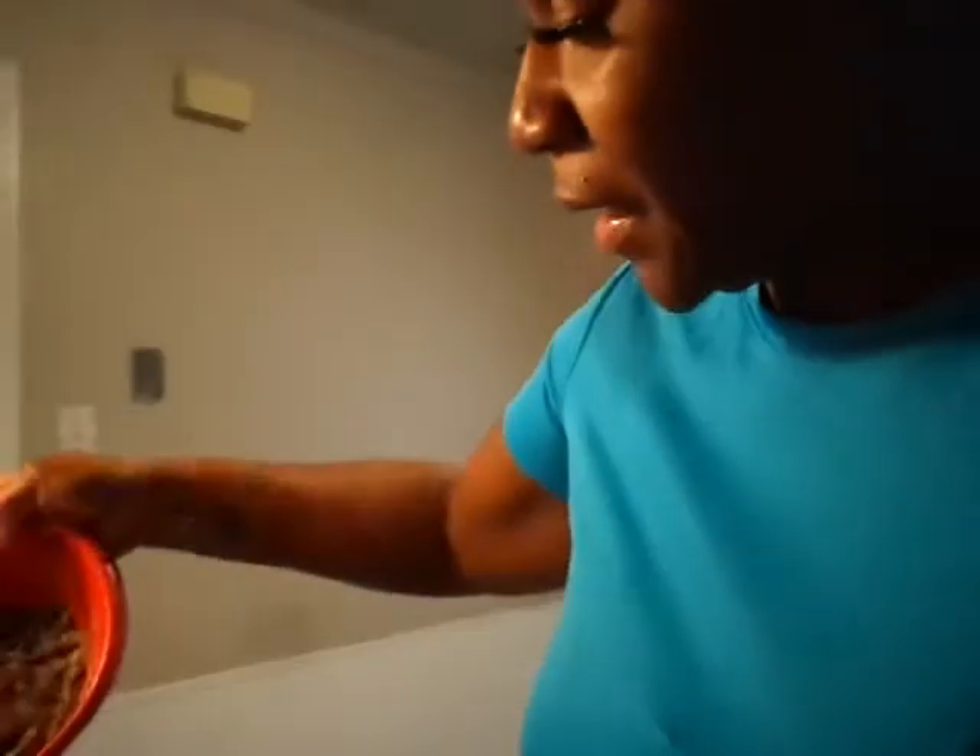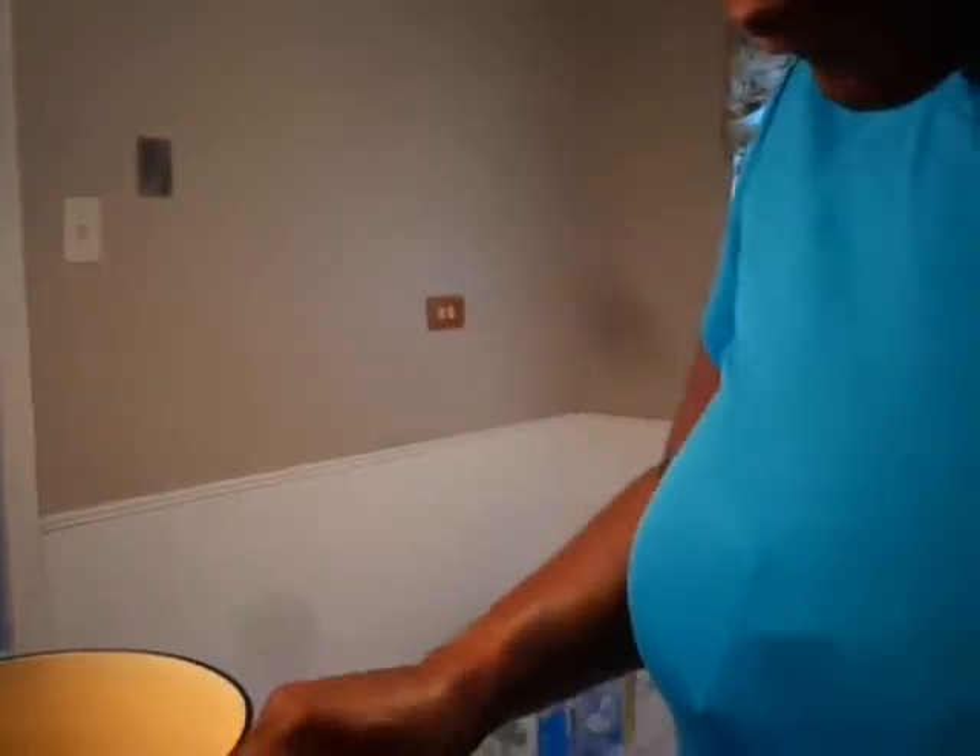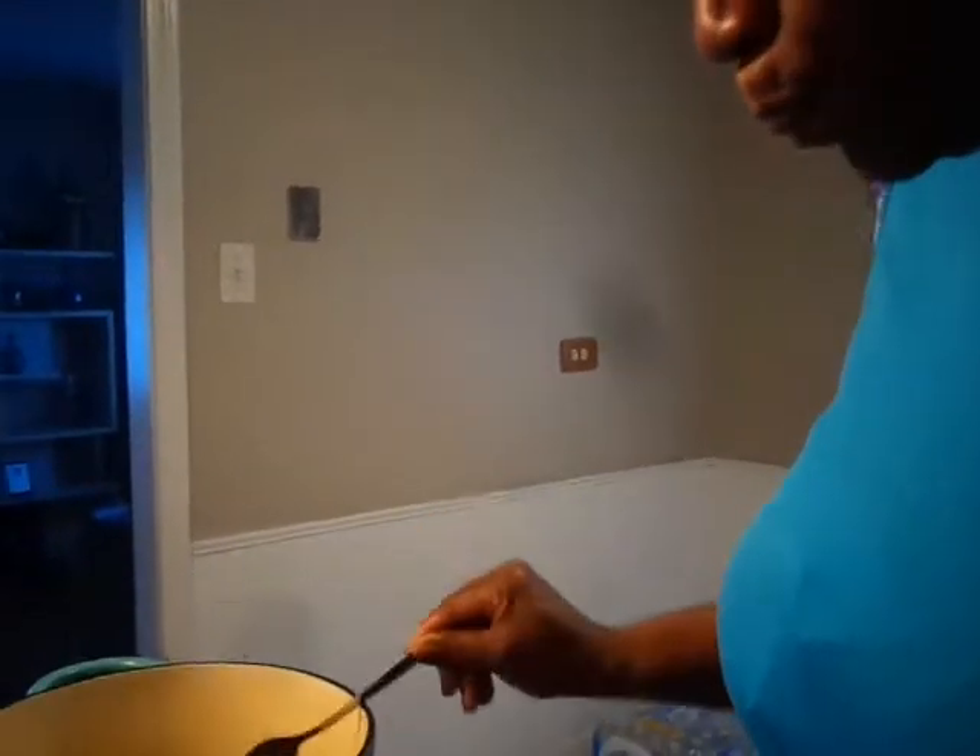Now I'm going to go in with the broth I made from earlier. It's kind of gelled a little bit because I let it sit in the refrigerator. I'm scraping the rest of that out. That jerk sauce seasoning is real strong.